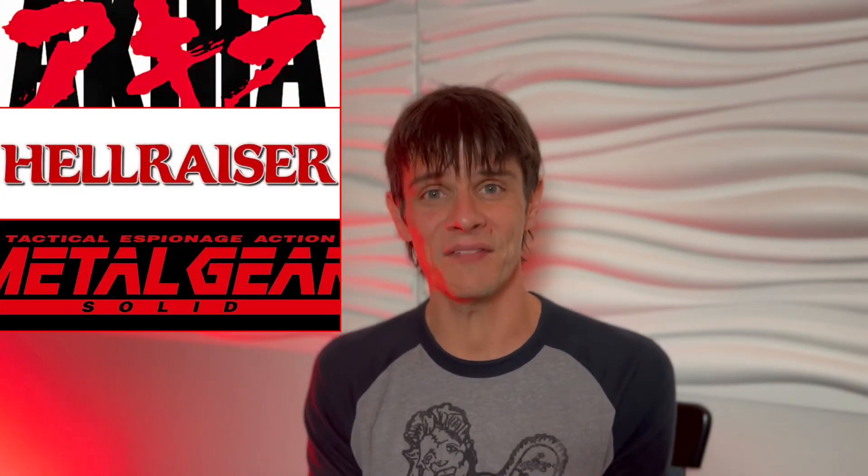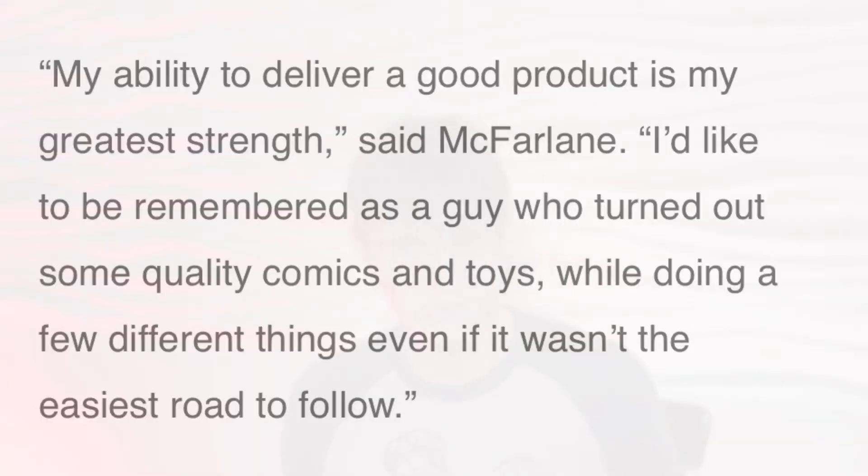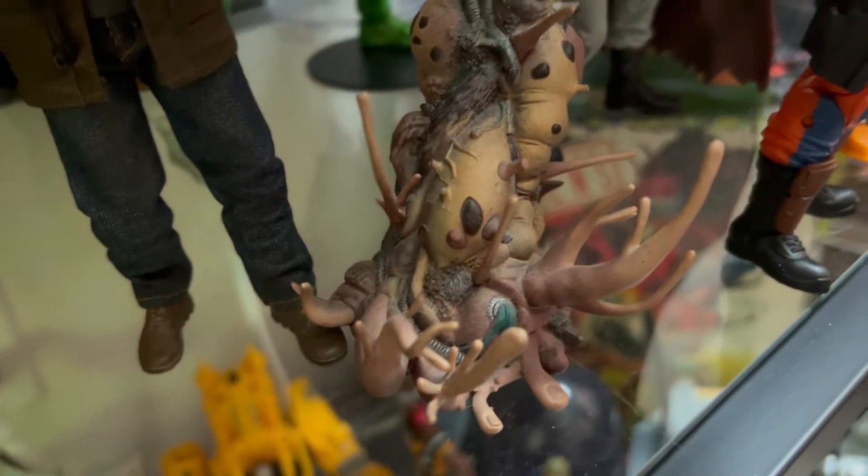Because toy companies weren't going to give him the creative control he wanted, McFarlane started his own toy company. In 1994, McFarlane Toys was founded. By 2002, they had licenses including Akira, Metal Gear, Clive Barker, The Beatles, Rob Zombie, and Army of Darkness — some heavy hitters. McFarlane himself said: 'The ability to deliver a good product is my greatest strength. I'd like to be remembered as a guy who turned out quality comics and toys.'